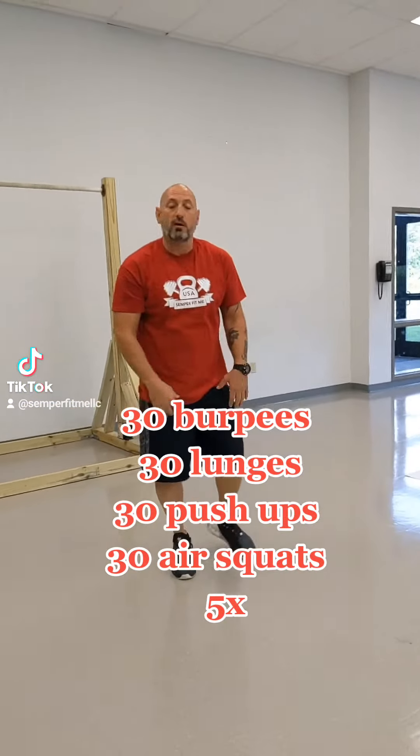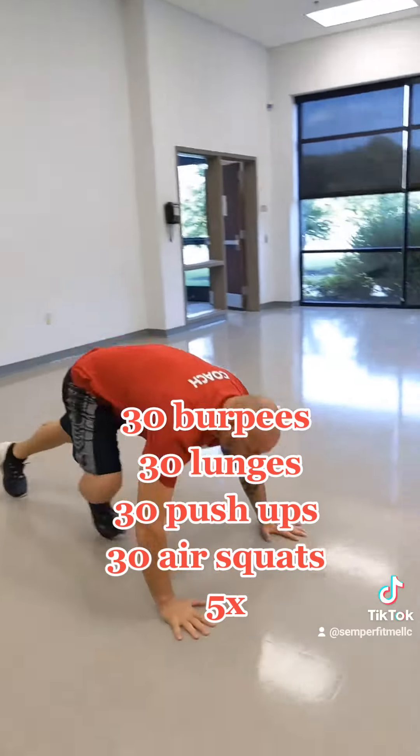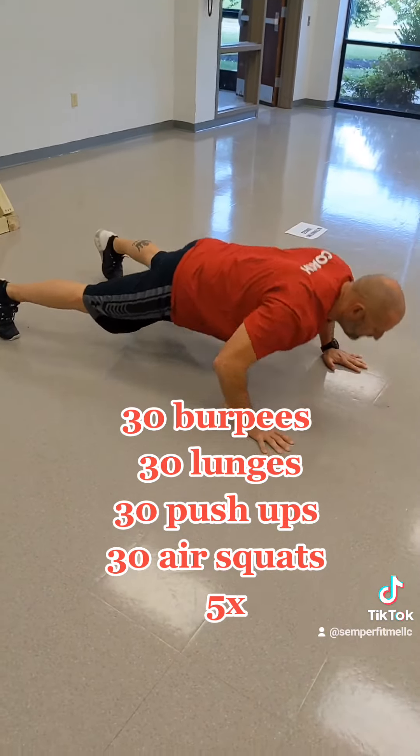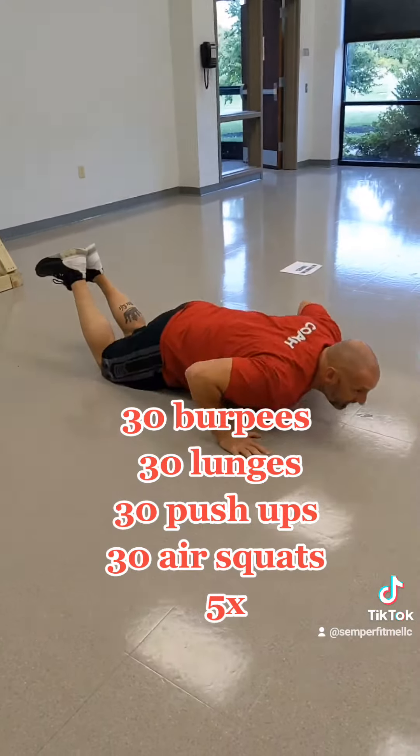Next one is push ups. Like I told you in my other tutorial, push ups can be done from here, go wide legs, go down on your knees, no butts in the air, and back up.